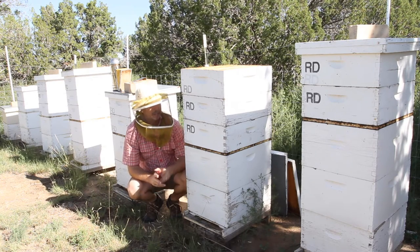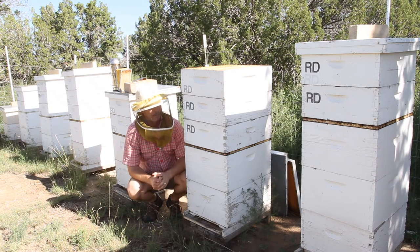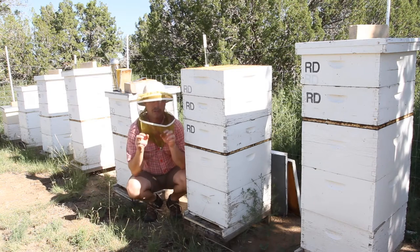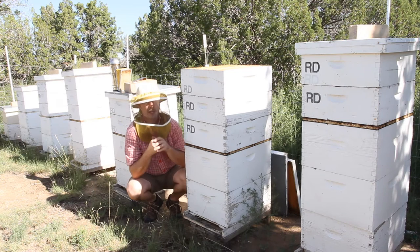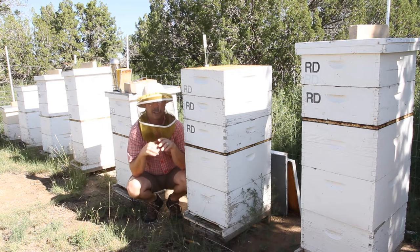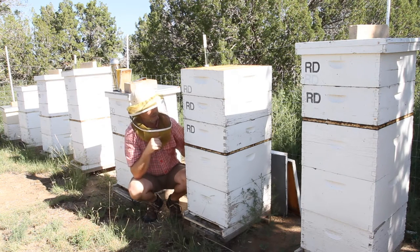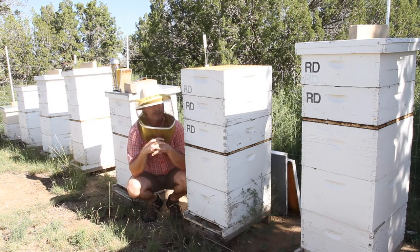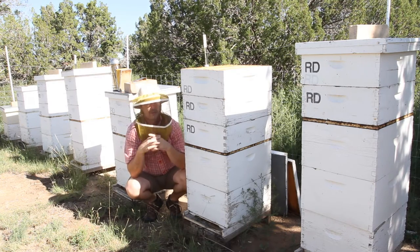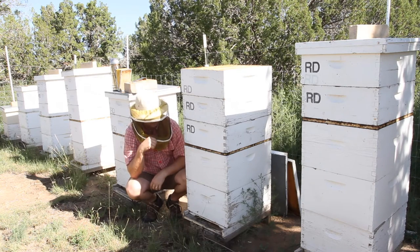His thinking in developing his method of checkerboarding is that you will trick the bees into thinking there's not enough honey by pulling every other frame of honey and putting in an empty comb. And that way they won't swarm. That's his method of checkerboarding, and it may be totally different in North Carolina, which I believe is where he's from. But here where I'm at, it's a little different.